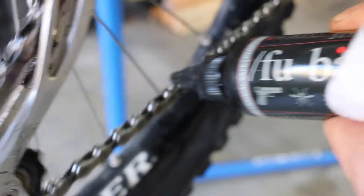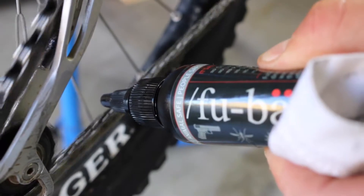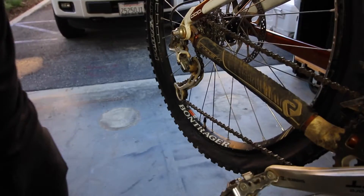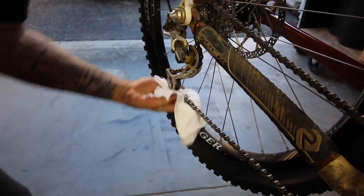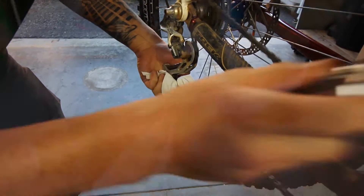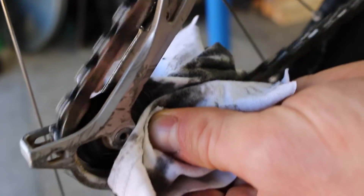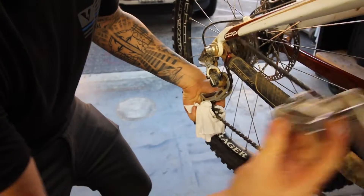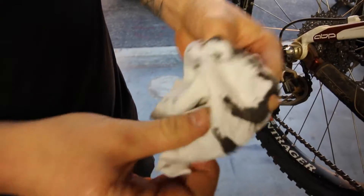Apply a little FUBAR — a little bit goes a long ways — then go ahead and wipe it off. Now check that out. As you can see, we barely did anything and we pulled a ton of dirt off already.